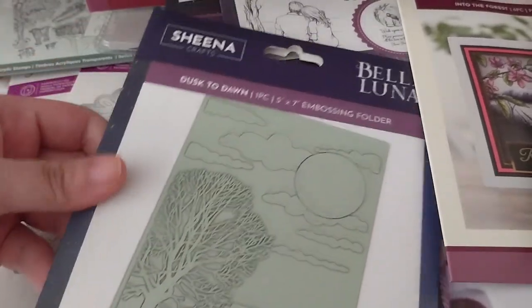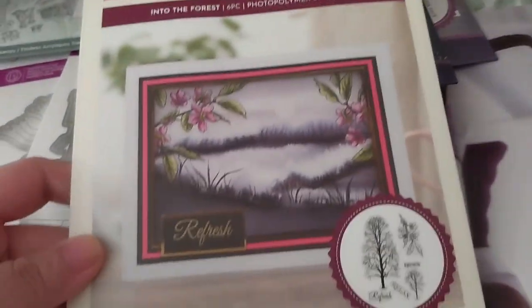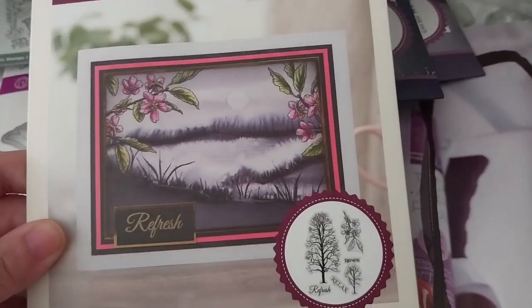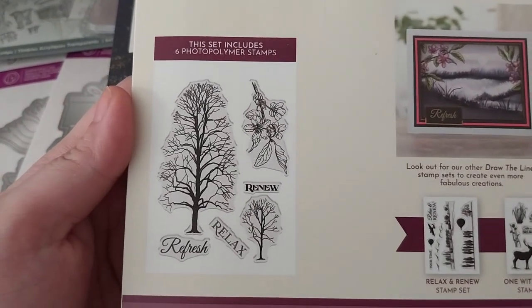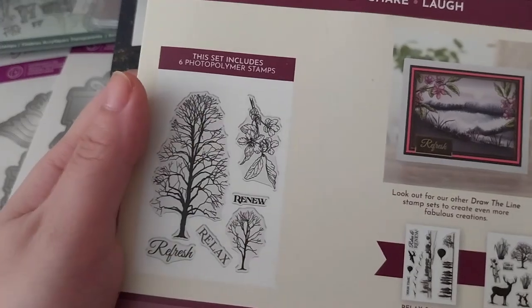By the thinness of it I think it's 2D — I'm pretty sure the 3D one's thicker than this. I can do a size comparison when I put them next to each other. Here is the lovely Into the Forest set, which has renew, relax, refresh sentiment stamps and some trees and a branch with a flower.